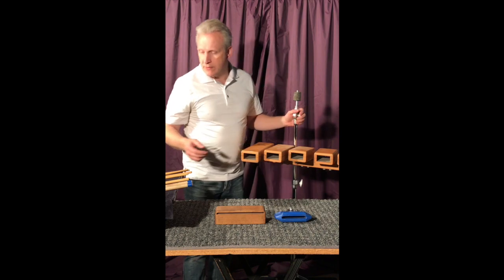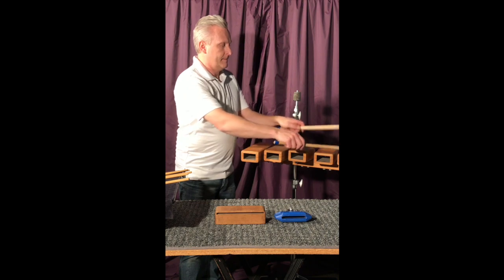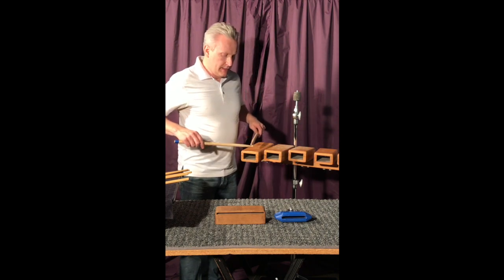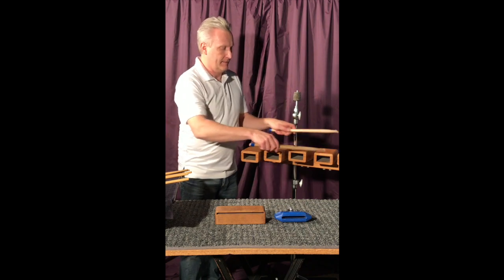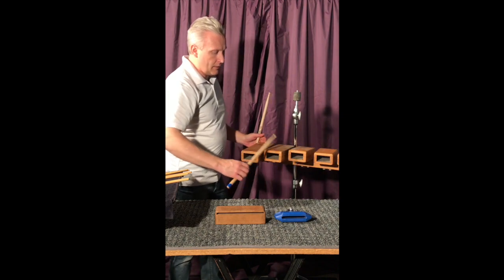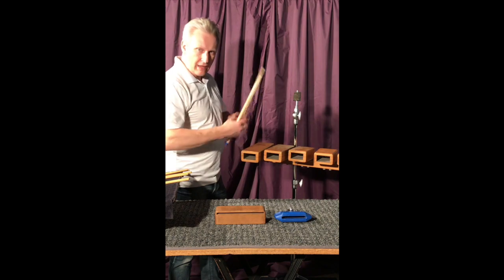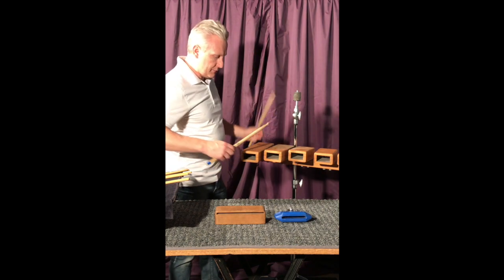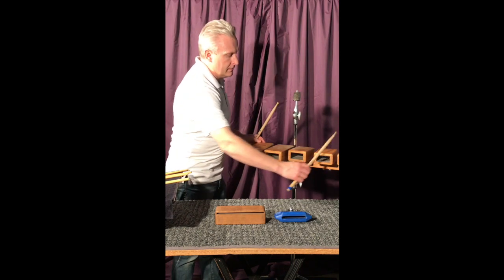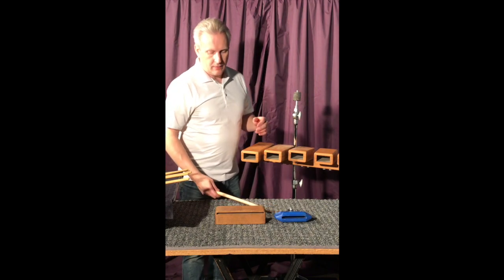Also in the marching band setting, you're usually hitting pretty strong with some loud sounds going on. So plastic is really good for outdoors and loud playing and just general use in a school setting. Wood does sound better, but the plastic ones are really close. So it sort of depends on your application. I've got this set of wood ones — the same sort of thing applies to how you play them. These tend to resonate a little bit better than a block of wood.